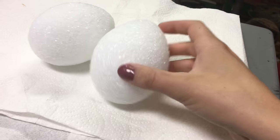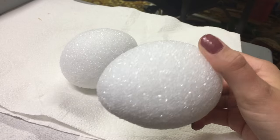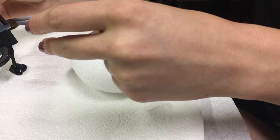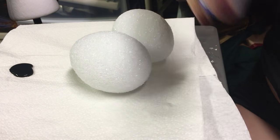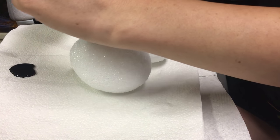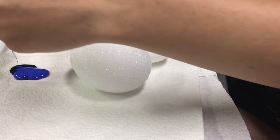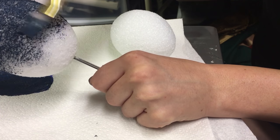Allons-y! Step one, before you even touch the wig, is to get yourself some foam eggs. I got these from the craft store and they came in a pack of two. I use these to put inside the pigtails to give them shape and make them durable. They're super bright white, so I mixed together some black and blue acrylic paint and painted the eggs.